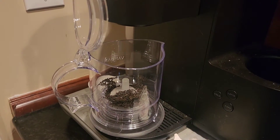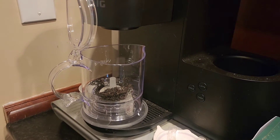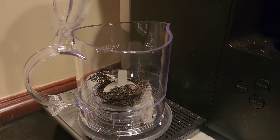The next thing that you're going to want to do is add your water in with your tea. You can add hot water in any way that you like. I'm simply just putting mine into my Keurig carafe and letting it fill from there.